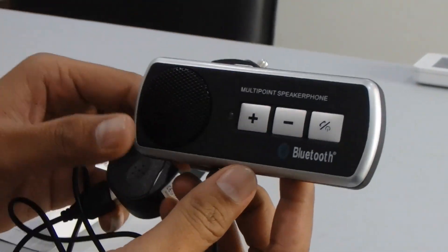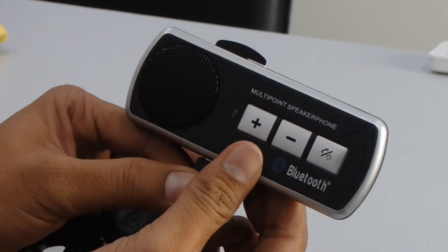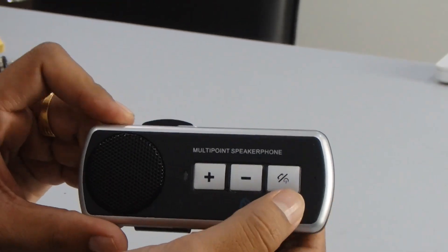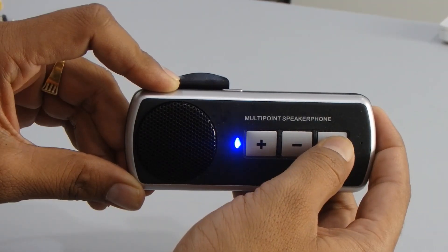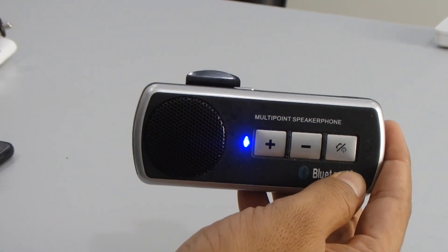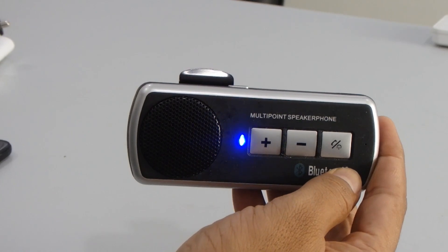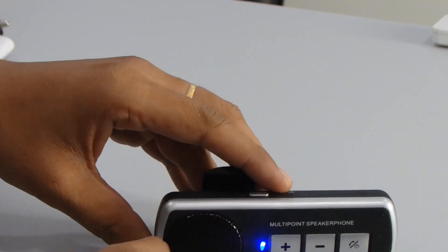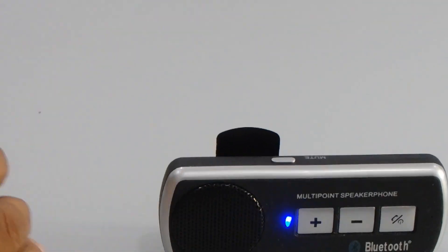Now I'm going to test this product. First of all, I'm going to turn it on — press the on/off button for a few seconds to turn on. Now you can hear the sound: 'Power on and ready to pair.' Now what you need to do is go to the Bluetooth settings on your phone.